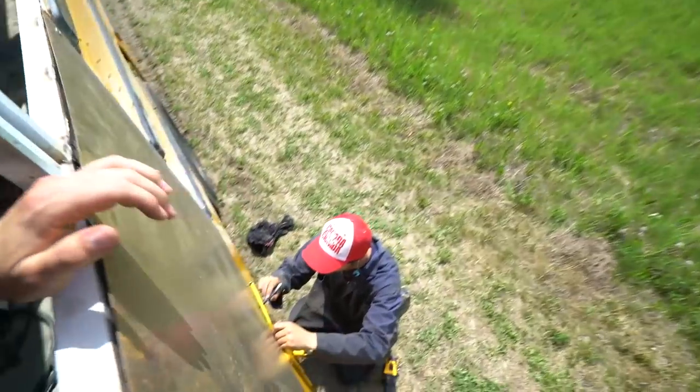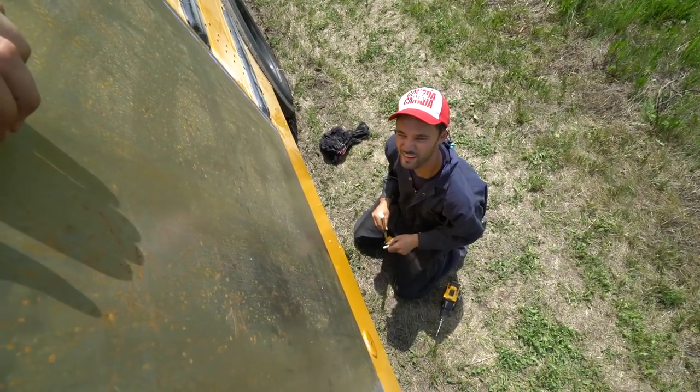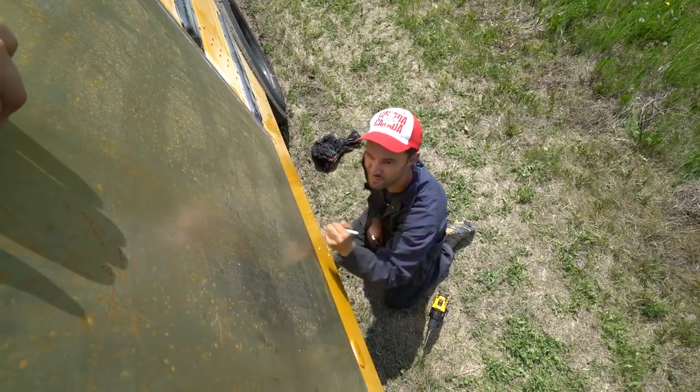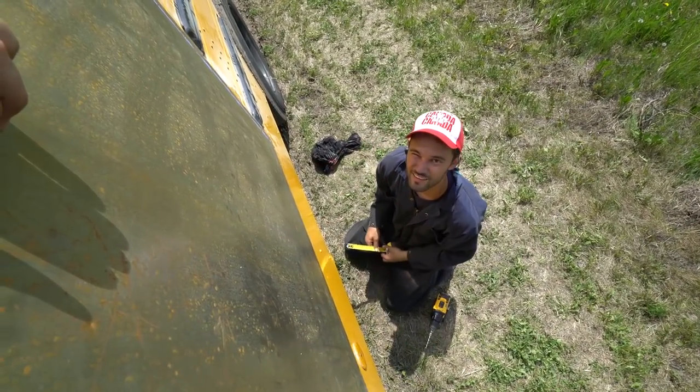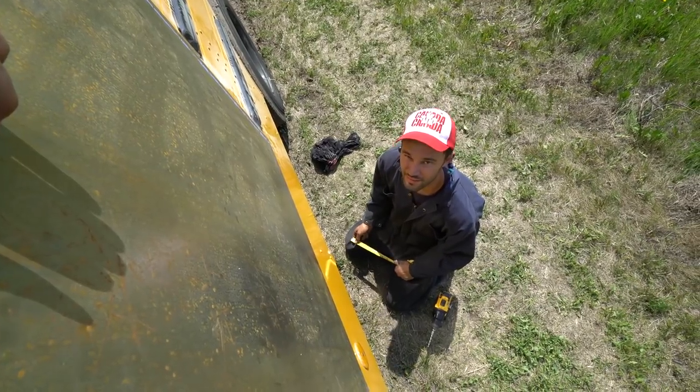Let's check in with Michael. How's the progress? Good — getting all my holes drilled, and should have this sheet metal piece in in like 20 minutes. Then this side of the bus will be sheet metal. We're good to go.